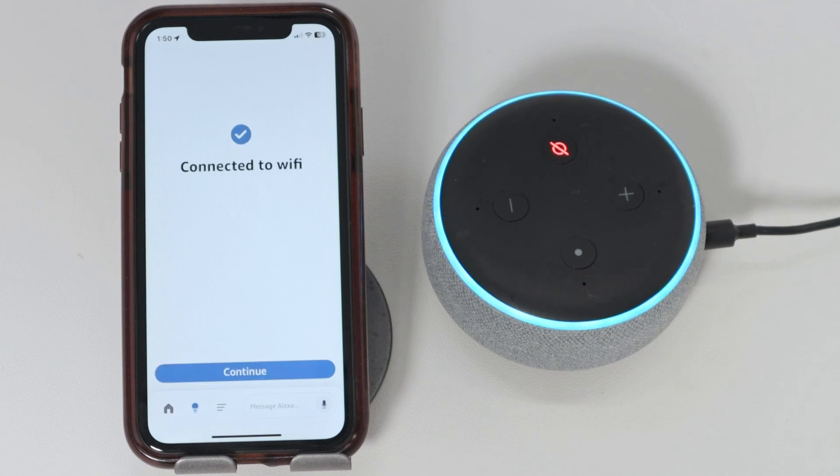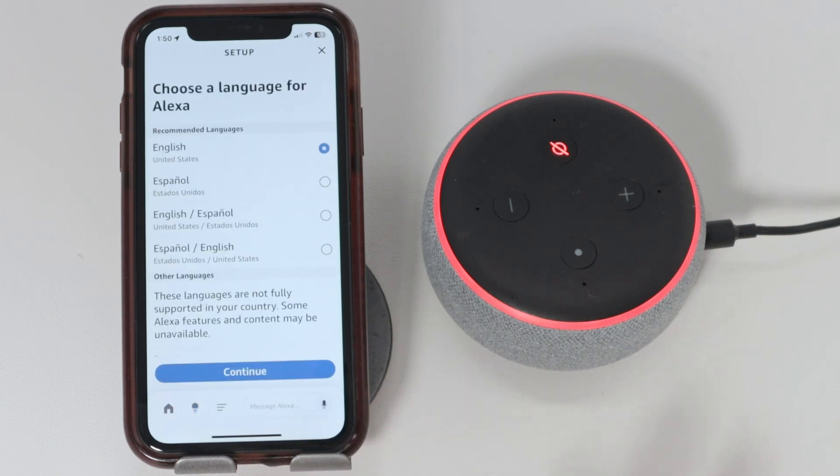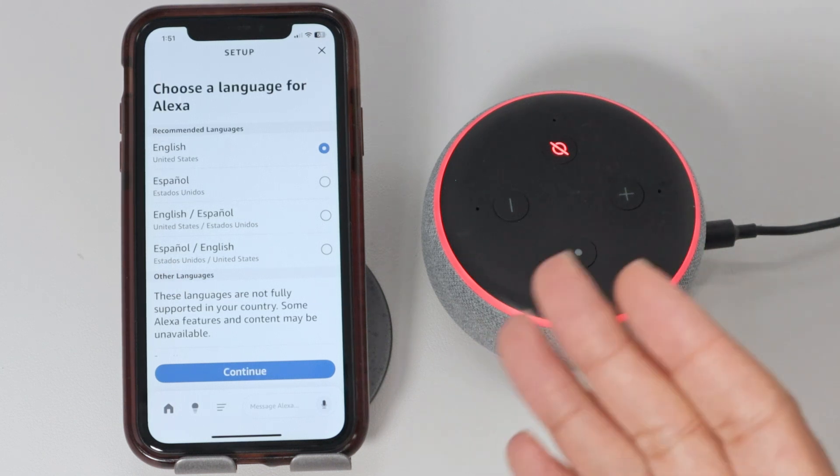Your Echo is ready. You see it's working right now. I just need to hit continue and I'm good to go. So that's the way you can change the Wi-Fi on Echo Dot — I have here the third generation.